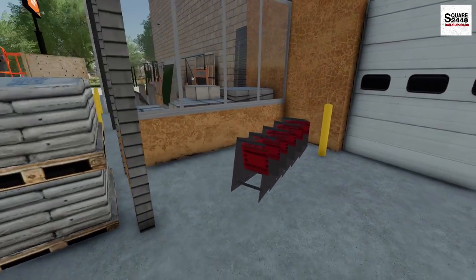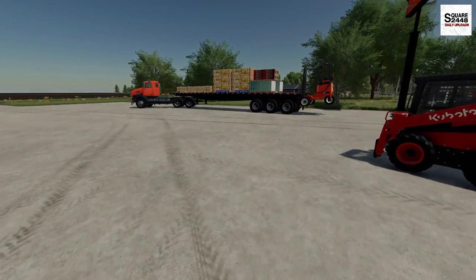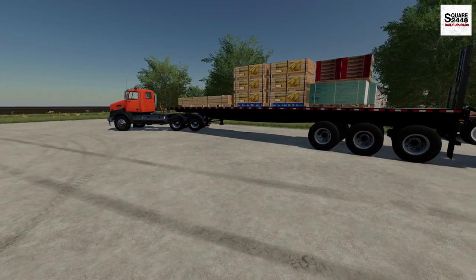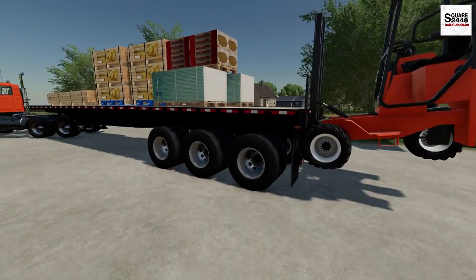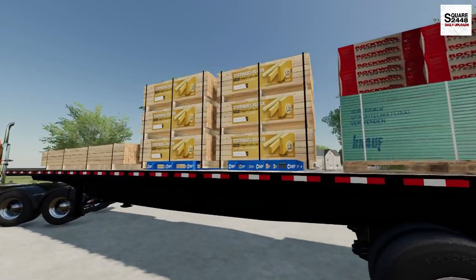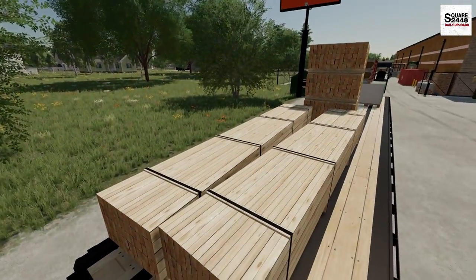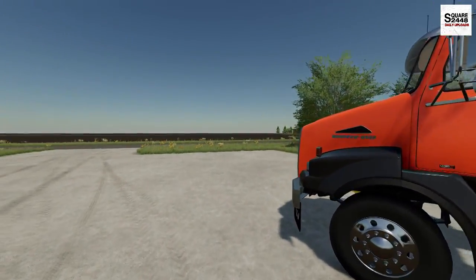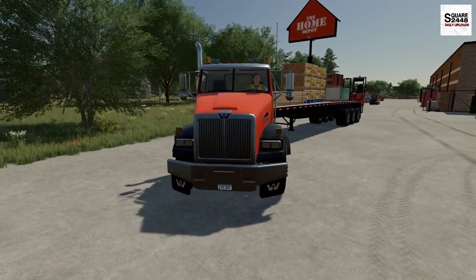We just got our biggest delivery to make here. Already got the trailer loaded up — look at that. I've been looking for a truck, trailer, and forklift setup like this for quite some time. We've got the forklift, a 50-foot trailer, drywall, insulation, some 2x4s — those look to be maybe 2x12s. Look at how many pallets there are — that is going to be a lot of unloading. We're hopping in this Western Star and heading over to a house that's being built — these are all the supplies for it.